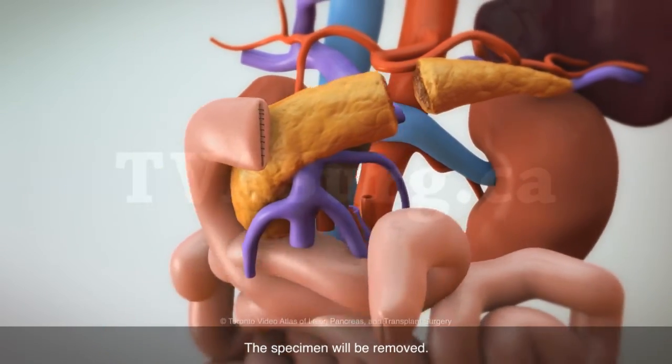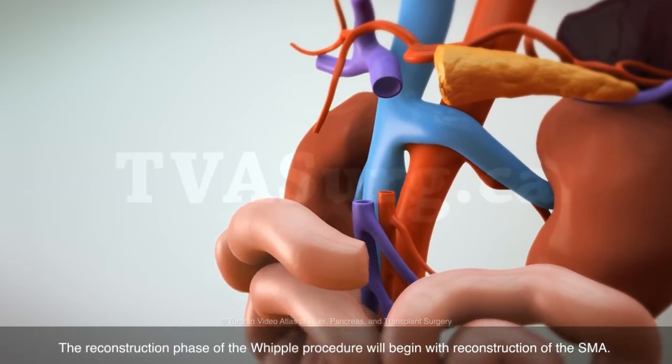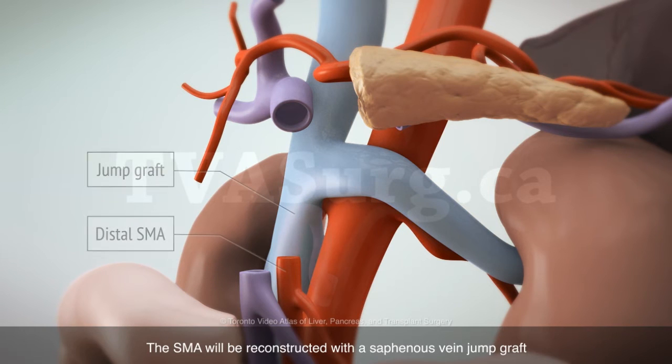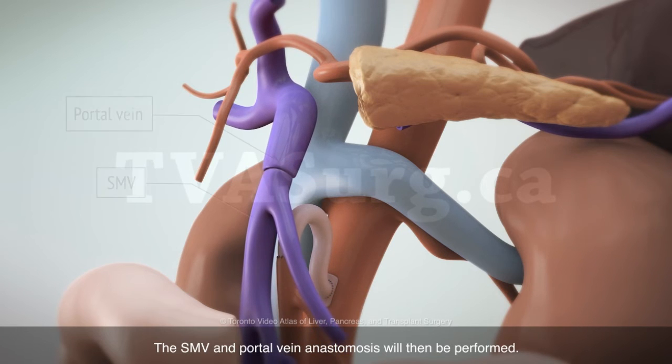The specimen will be removed. The reconstruction phase of the Whipple procedure will begin with reconstruction of the SMA. The SMA will be reconstructed with a saphenous vein jump graft that runs from the aorta to the divided SMA. The SMV and portal vein anastomosis will then be performed.